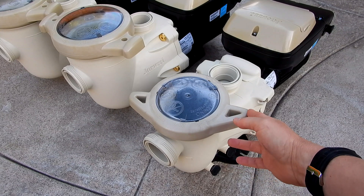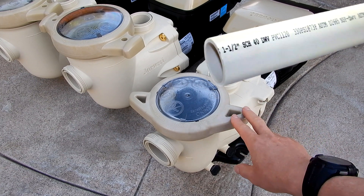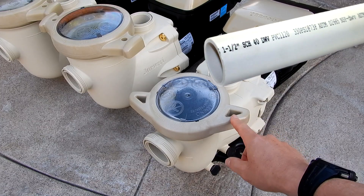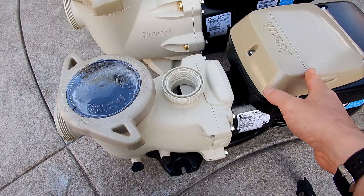The JVS 165S is designed for a smaller pool or a pool that doesn't require a larger horsepower variable speed pump. And if you have one and a half inch plumbing, the JVS 165S would be a perfect choice. It would also be a great choice for a smaller pool or a pool without a lot of water features or an attached spa.